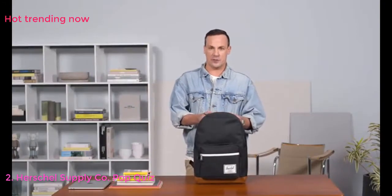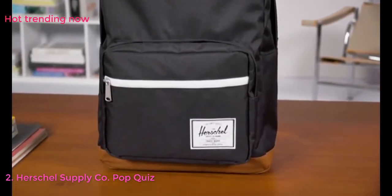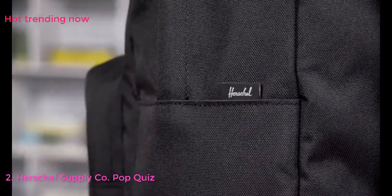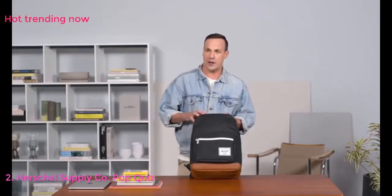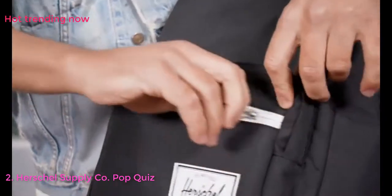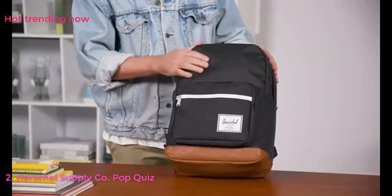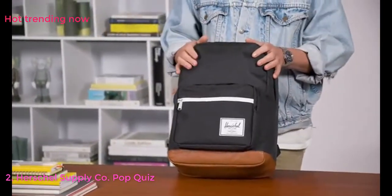Now we're going to go through the feature set of the Herschel Supply Pop Quiz backpack. The Pop Quiz was in our first ever season of bags and maintains that classic timeless style Herschel is known for, but we modernized it with a white waterproof zip on the front for a classic yet modern look. It's made from durable 600 Denier polyester, coated on the other side to make it water resistant.